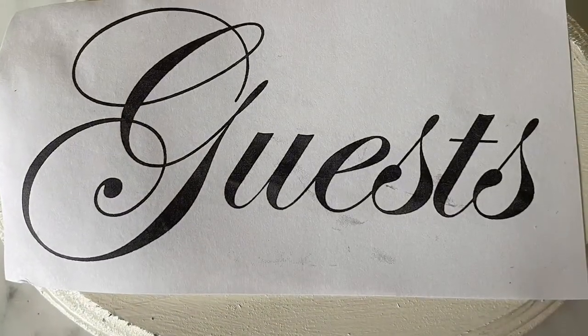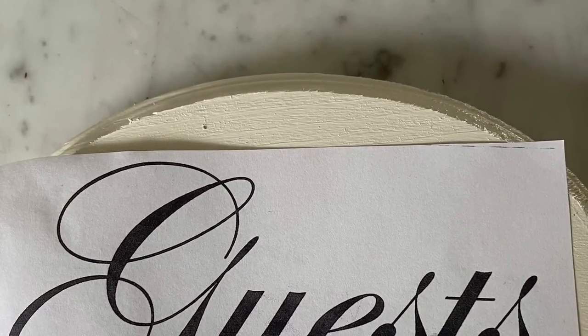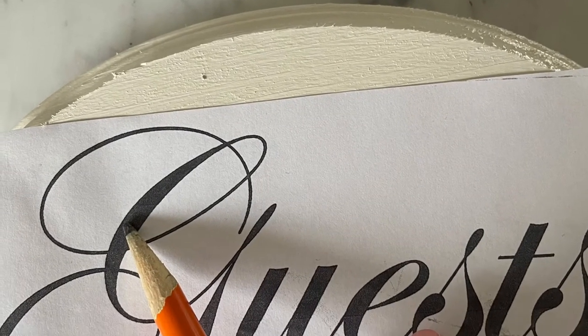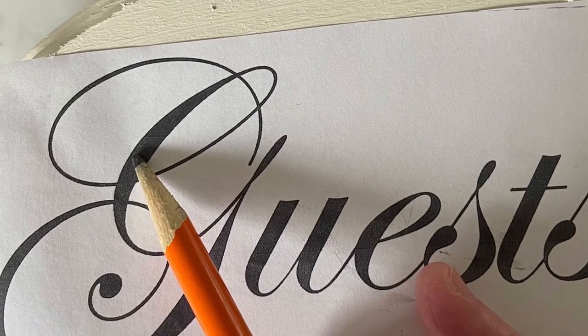Then turn it over, put it positioned on the wood the way that you want, and then just trace with a pencil the exact wording that you used until you get a carbon transfer of your word.